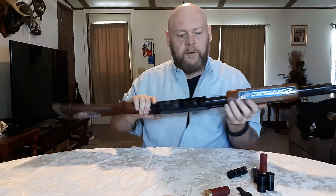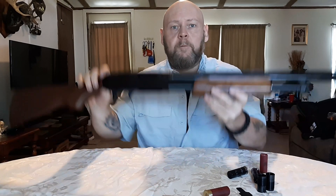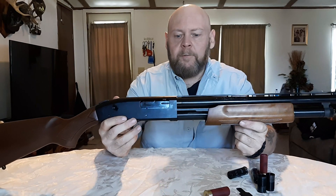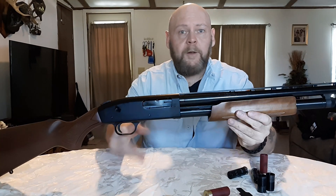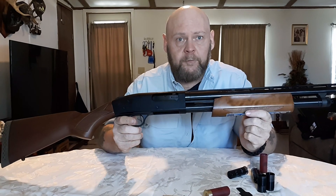Now the plug's out of there and it holds more than two rounds. When you first buy them, they're nice guns, but it's just that plug in there. We're in Ohio, so they make sure you can only have three rounds in your gun when you're hunting, but I don't like it a bit.